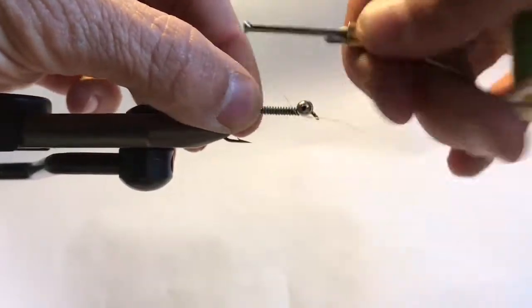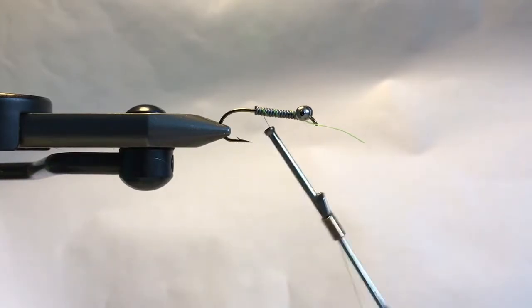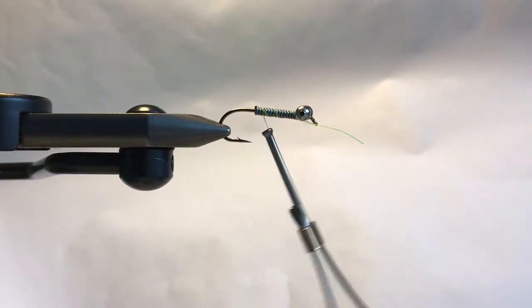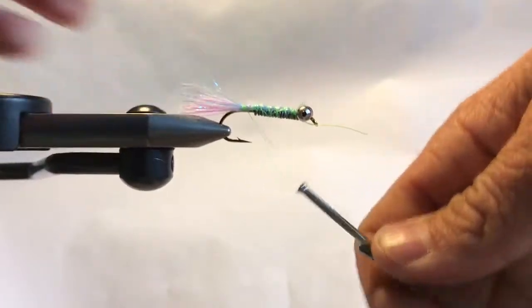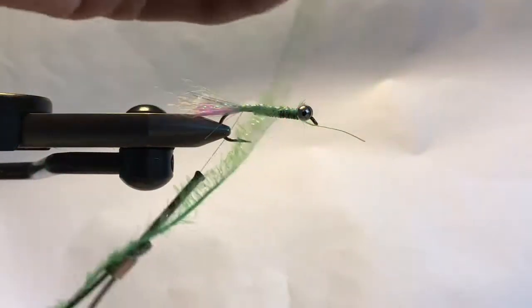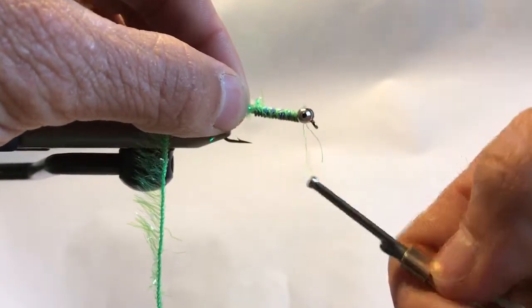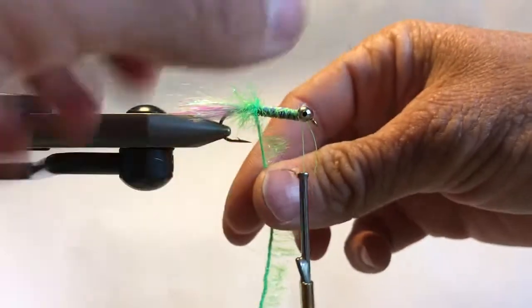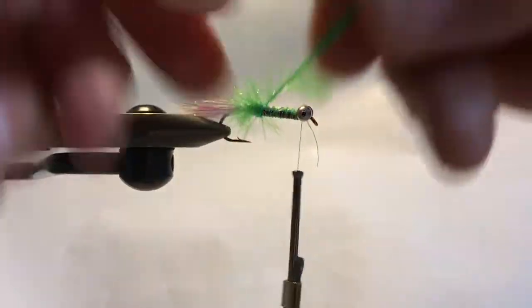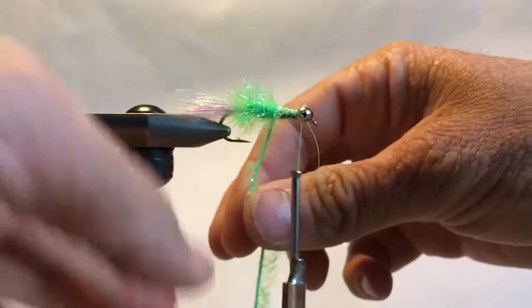I'm going to secure the dumbbell eyes and wrap down. Now I'm going to take my tail material — don't worry if it's too long, you can always cut it later — and just wrap this back. Now I've got a short piece of this material; I'm just going to tie it in and wrap over the non-toxic wire, then once over the dumbbells. As you wrap, just make sure you're not crushing the fibers from your previous wrap, just like when you're wrapping a regular hackle.